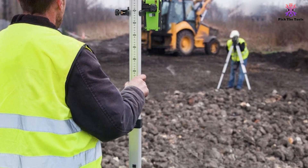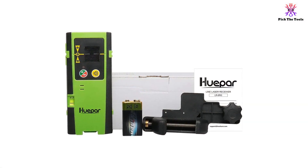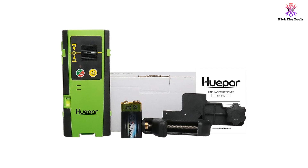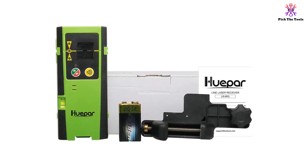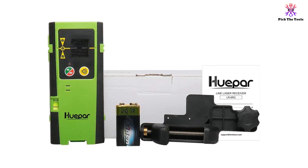The receiver has a long battery life of about 70 working hours and comes with a clamp holder for easy mounting. While it may have some accuracy limitations and difficulties in direct sunlight, it is a useful and affordable tool for various leveling tasks.